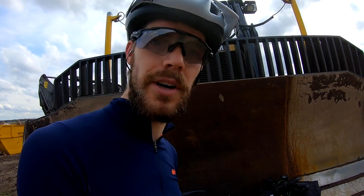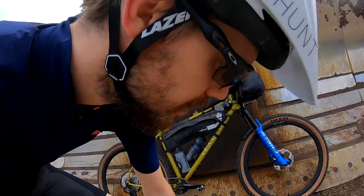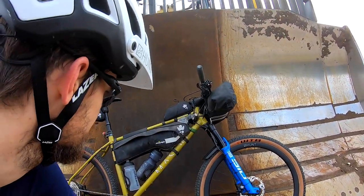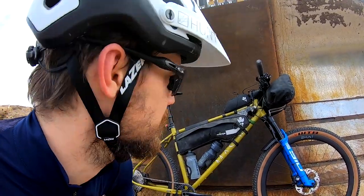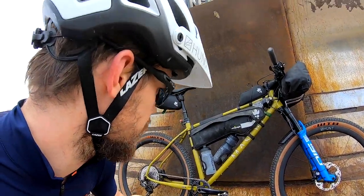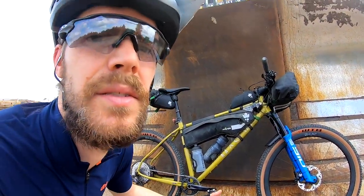This is a quick bike check for my Highland Trail 550 race bike. It's something a little bit new — this is the new Mason Roar, a new mountain bike from Mason. It's a steel hardtail that shares a lot of the tubing from the ISO, which is their long-distance adventure bike.